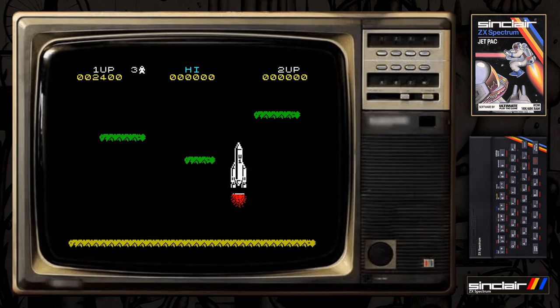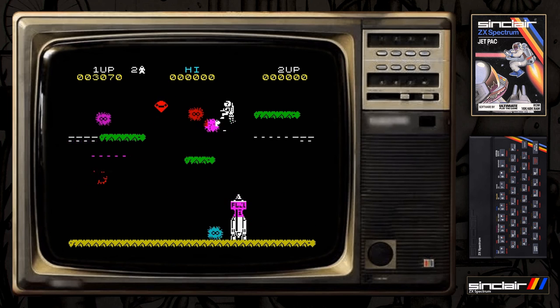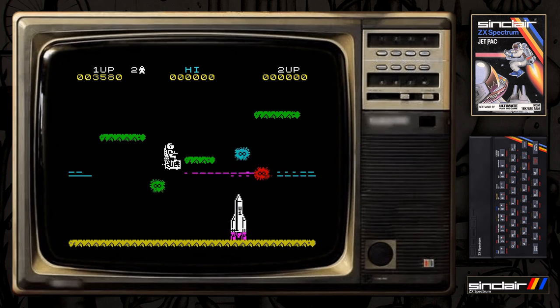Anyway, I managed to get through the first level here and onto the second level, and it gets a little bit more difficult on the second level and I die quite quickly. But anyway, this is a great game, still a great game now.